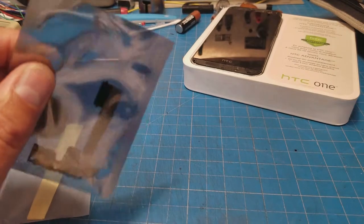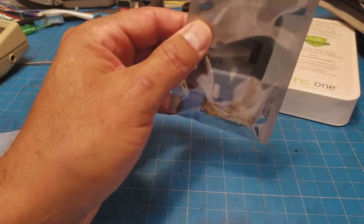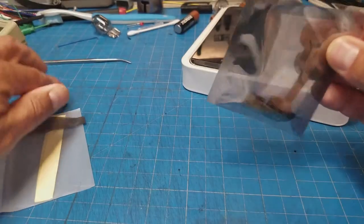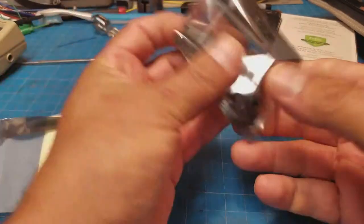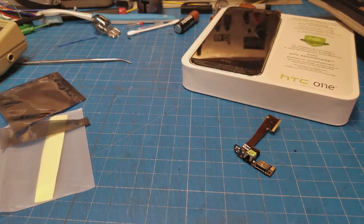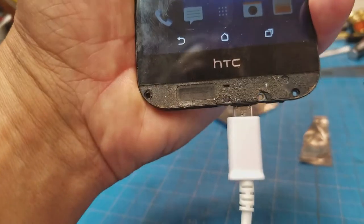The new parts just came and we're going to see if we can get the phone back into charging shape. We've got the new USB board ready to go.